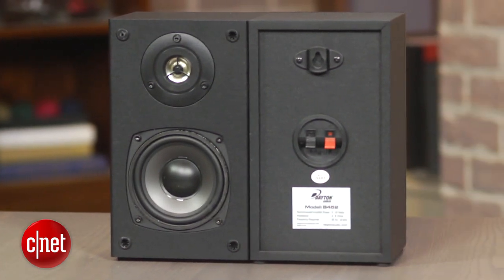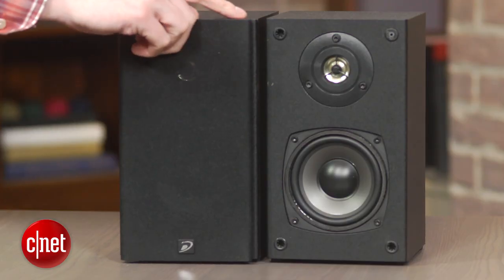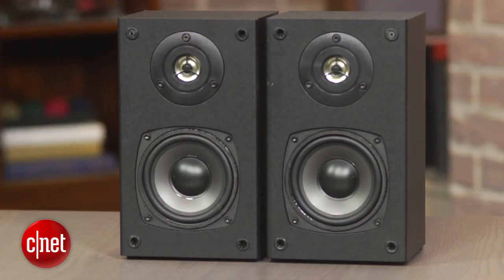Don't expect bass depth at this size, but they can reach down to 85 Hertz. You might want to consider a subwoofer as well. But the sound is pretty clear for the price and will sound better than most cheap soundbars they throw in with your TV.